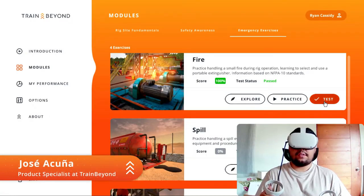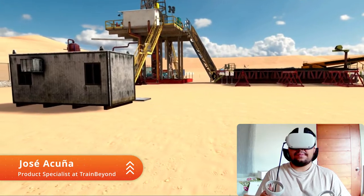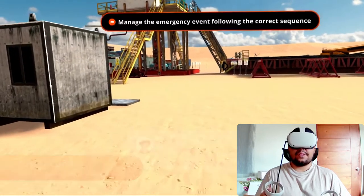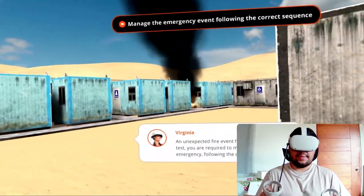Hello everyone, this is Jose from TrainBeyond. Today we will do the test of the fire emergency exercise. To do the test I have to follow the correct procedure that I have already practiced in the practice mode.